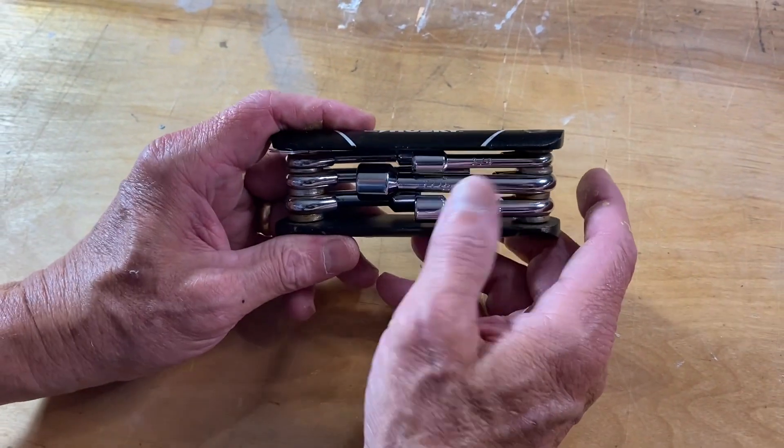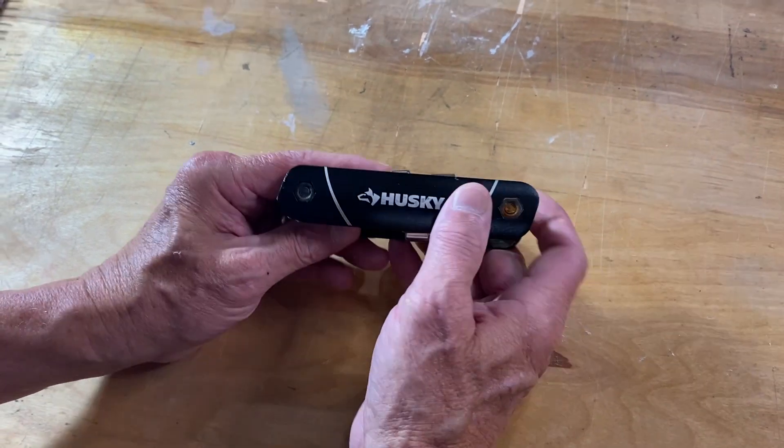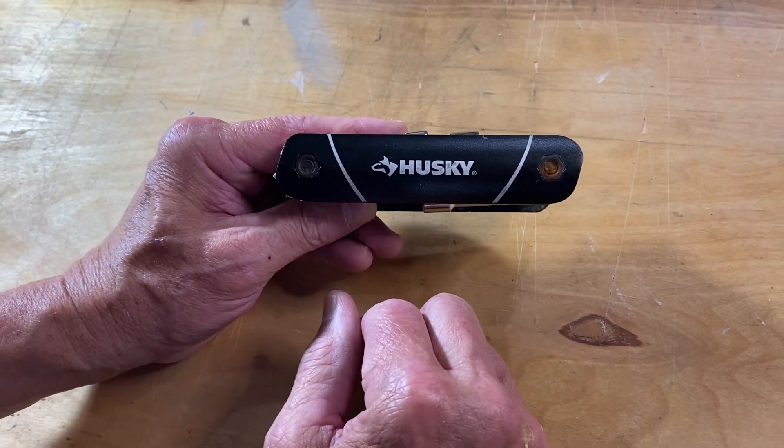So it's standard, but I still use one of these quite a bit. And if it fails for any reason — anything breaks on it, cracks — you can return it and have it replaced, which I think is a great feature.